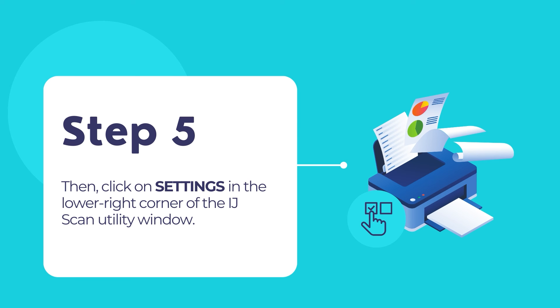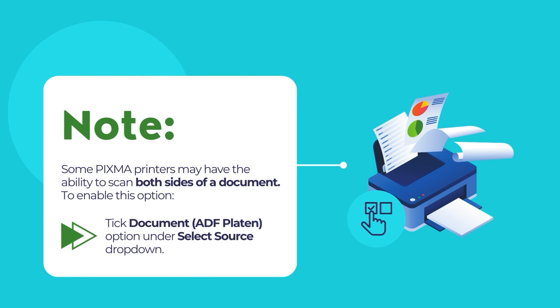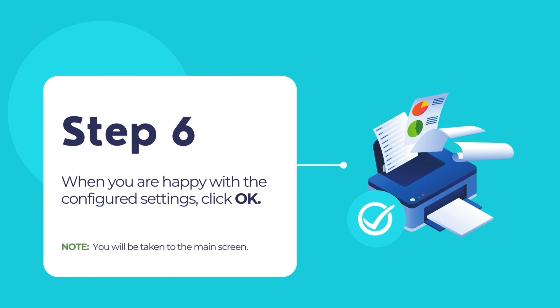Configure your default scanning options. Select your scanned document's destination folder where the scanned document will be saved. Then select the software with which you want to open your scanned document. Finally, if you want to scan multi-paged documents and wish to merge all the pages into a single scanned file, you can select PDF Multiple Pages under Data Format. Some printers have the feature to automatically scan both sides of a document. To enable this feature, make sure to select Document ADF Platen option under the Select Source drop-down menu. Then click OK once you are happy with all the settings.